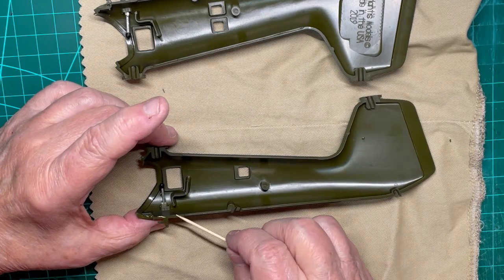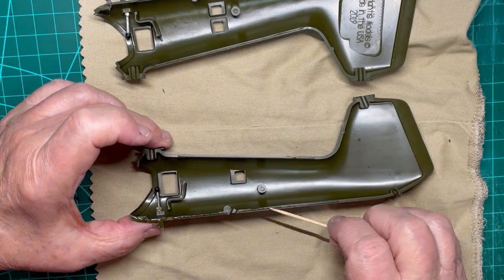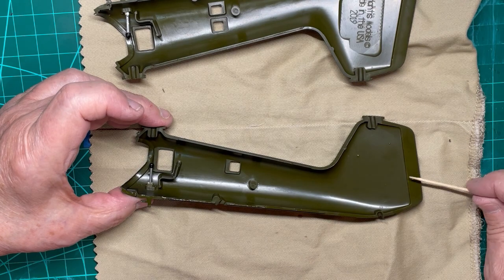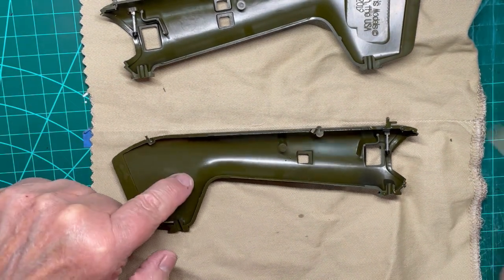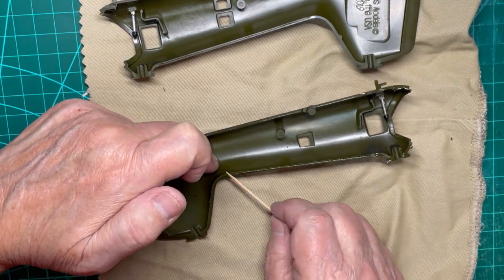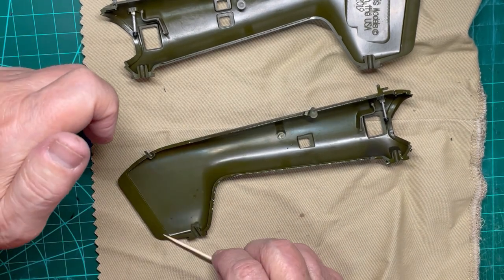The two halves are ready to be put together now. Apply an adequate amount of CA to one half and place the other half in place. For an old model, the fit is quite good and there is little seam separation. Hold these halves together 30 to 45 seconds to secure the bond and then set aside.